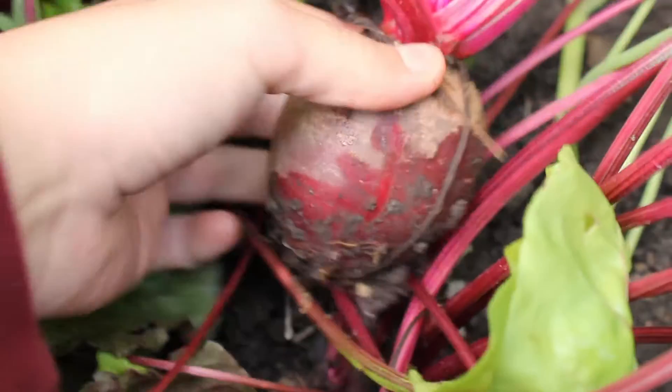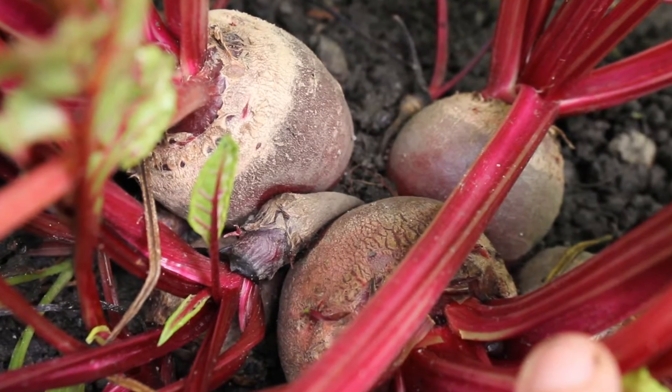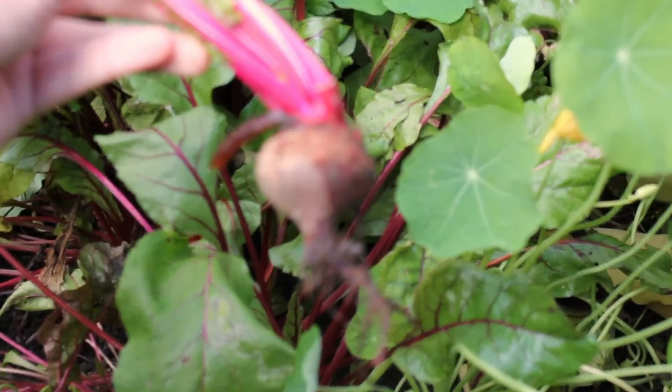Today I'm going to be making hummus but using my beets from my backyard. Hummus is really easy to make and it's filled with protein and iron, and the roasted beets give it a nice flavor and a beautiful color.